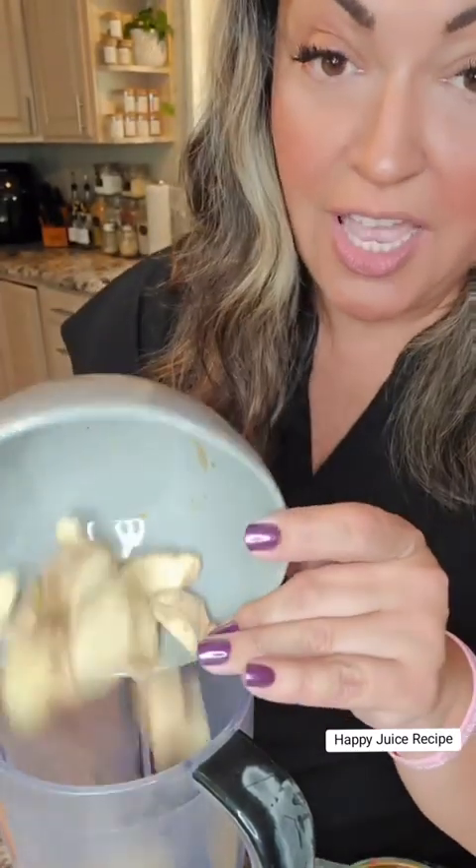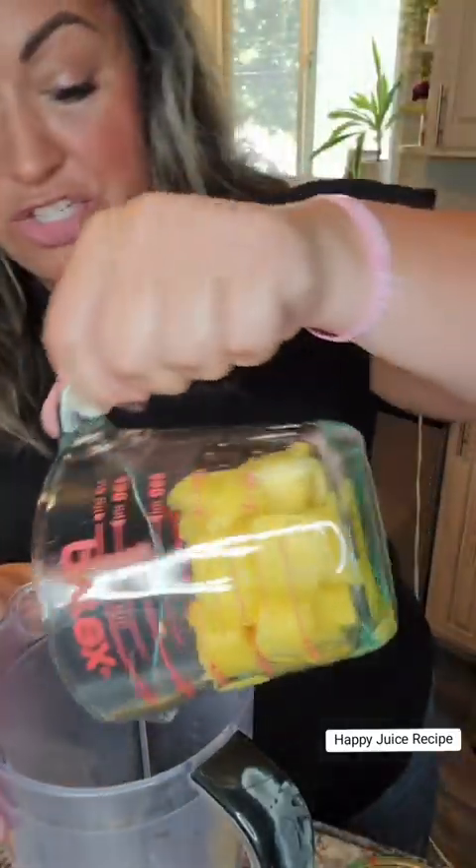Now that we have all of our ingredients ready to go, we're gonna add them all into the blender one by one. We're starting with our ginger — just drop that on in there. Next we're gonna put in our pineapple — just throw that on in there. Both the pineapple and the ginger are about one cup, just one cup of each.